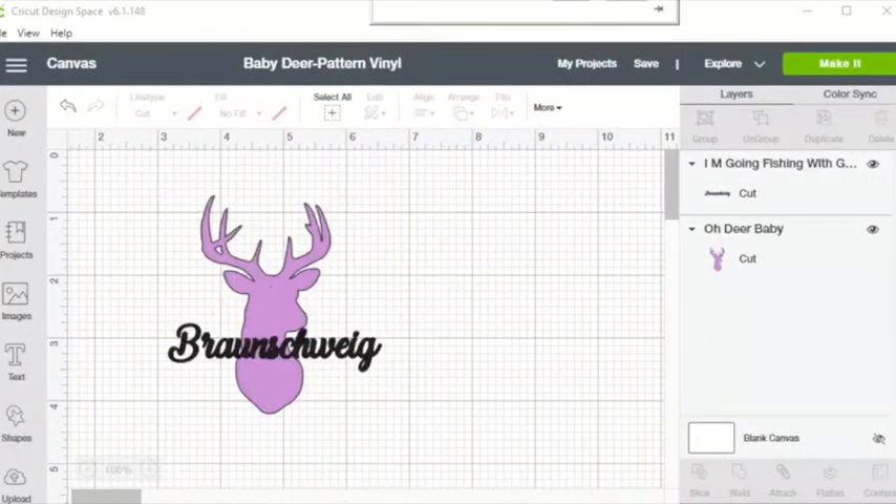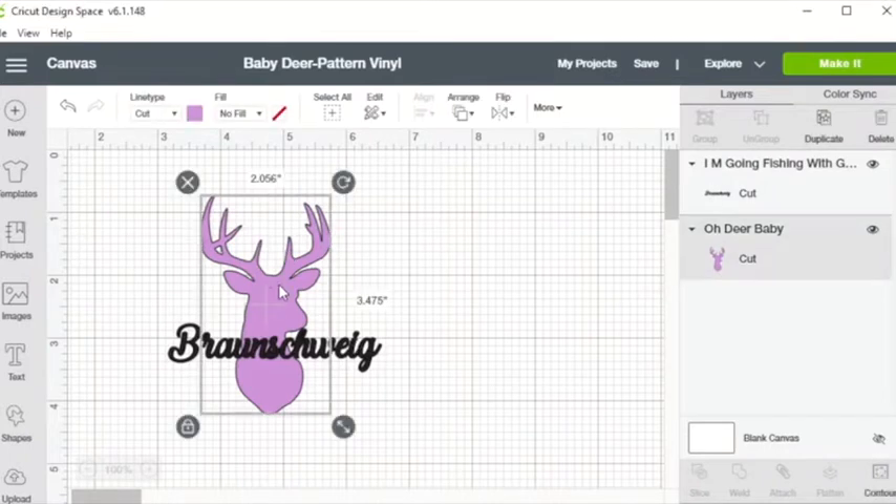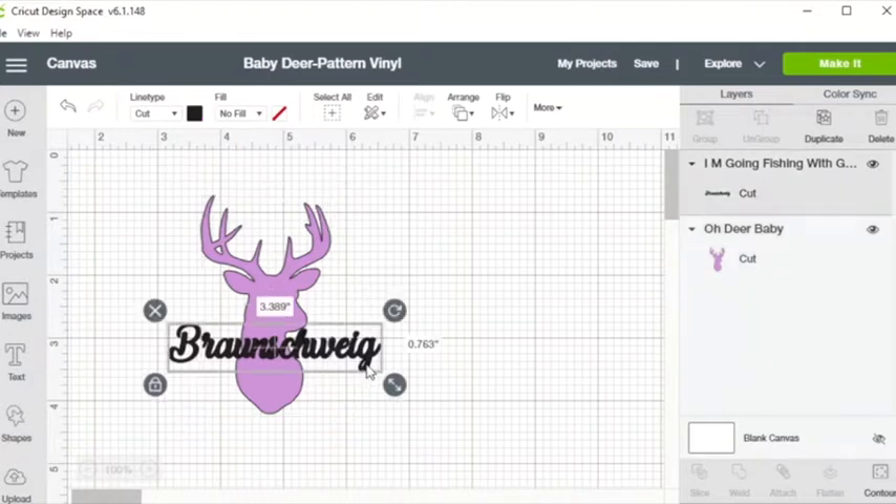Hi, my name is Courtney and today I will be using heat transfer source pattern and matte heat transfer vinyl. I will be placing an image I already uploaded into Design Space and sized on a baby bodysuit. The purple section — the deer — will use the pattern vinyl, and the name will be black matte HTV vinyl.